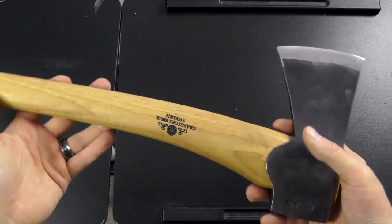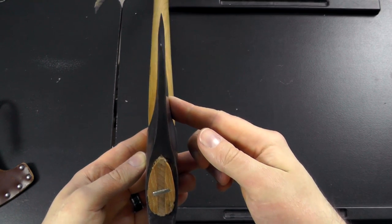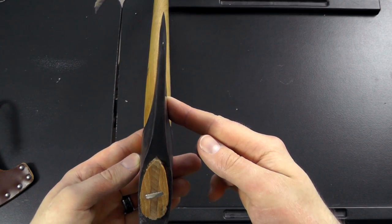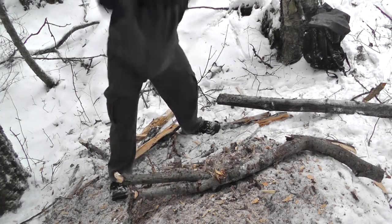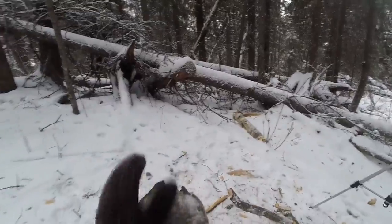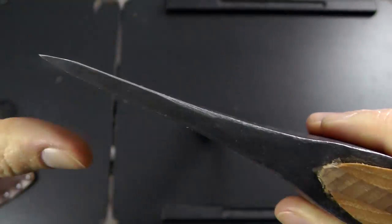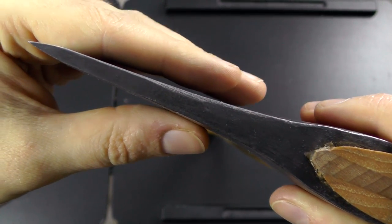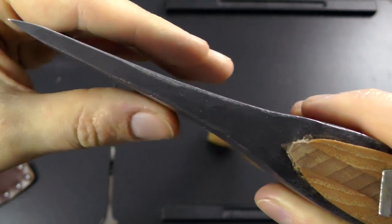I view it as kind of a versatile all-rounder. If you look at the shape of the head, it's not optimized for splitting, but it still does the job fairly well. It's ideal for de-limbing and chopping smaller-sized logs, but if you have to take on large pieces, that works just as well. You get a pretty gradual taper, so even though it doesn't have the strong V-shaped wedge you'd need for dedicated splitting, it still does that quite well without getting stuck a lot.